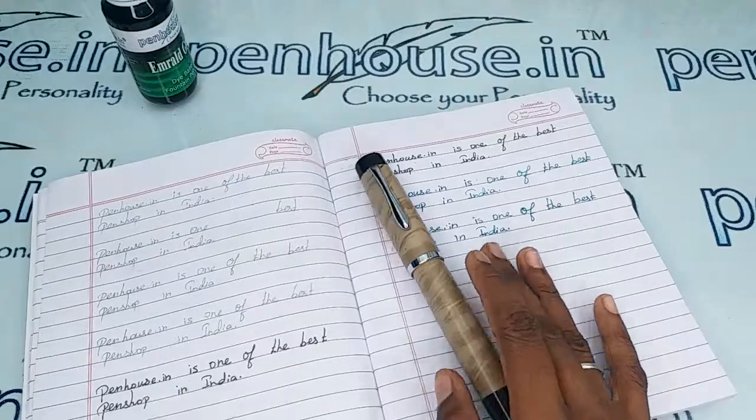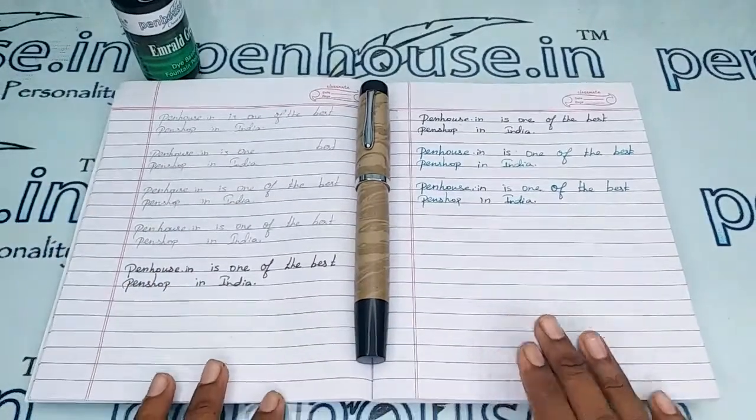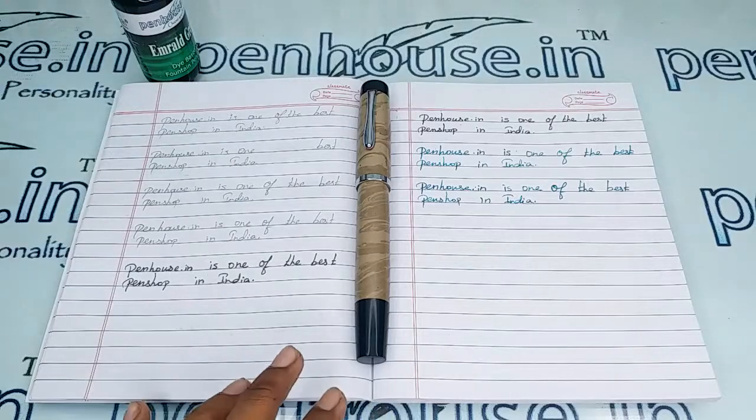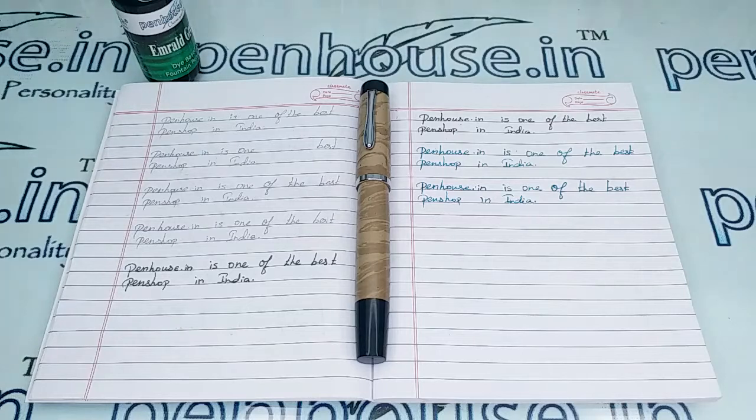This pen is highly recommended for people with bigger fingers and pen lovers. If you try to write with this pen you will definitely stick with it and like it a lot. If you have any query about this pen you can ask in the comment section or make a call to our mobile number. Thanks for watching this video!